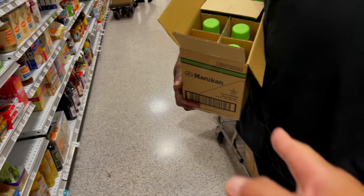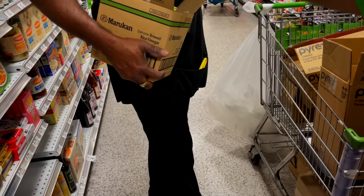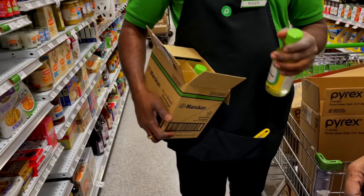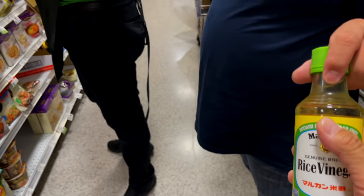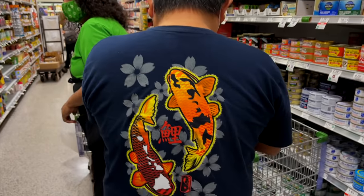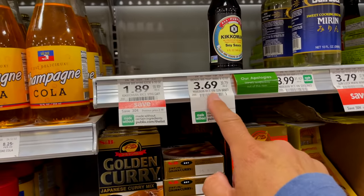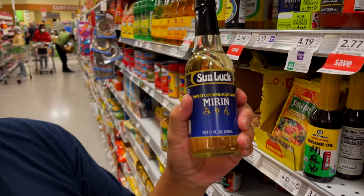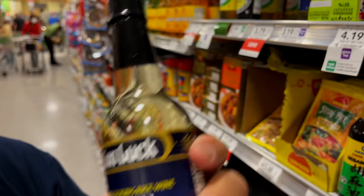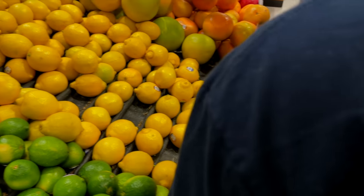A staff member came to the rescue, bringing us the rice vinegar we were looking for just in time. They actually stock it over in a different area — we had been looking in the wrong shelf. We also picked up a fresh lemon for the ponzu sauce.